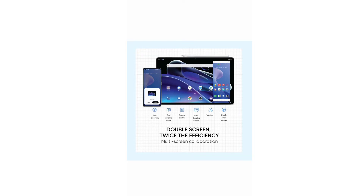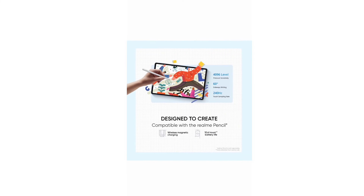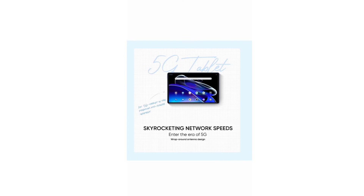Aap is site bhi use kar sakte ho. Aap screen mirroring bhi kar sakte ho. Aur bhi bahut se options ismein dekhne ko mil jaate hain. Video editing bhi kaafi aasaani se kar sakte ho. Video calling bhi kaafi accha khasa ho jaata hai. Agar aap tuition padhate ho toh bhi aapke liye kaafi helpful hone wala hai — iske upar tuition bhi padha sakte ho. Aap iske pen ke zariye kuch bhi likh sakte ho, koi bhi cheez zoom karke kahin par bhi send kar sakte ho. Yeh features aapko ismein milta hai.